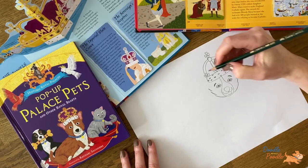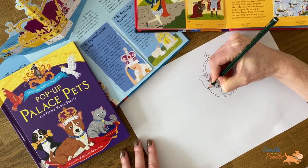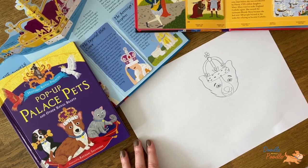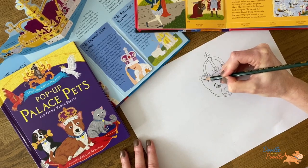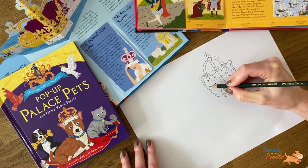Now I think we should draw on the ears. So either side of the crown, draw a curved line that joins up with the top of the cheek. Inside these lines, draw another smaller curved line. And then to finish, join this line to the base of the crown.